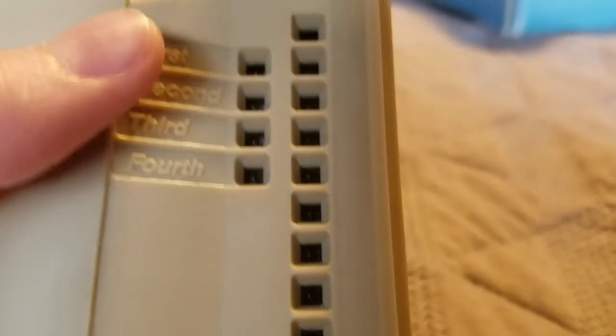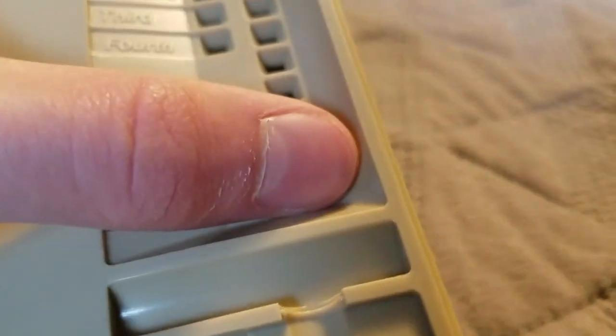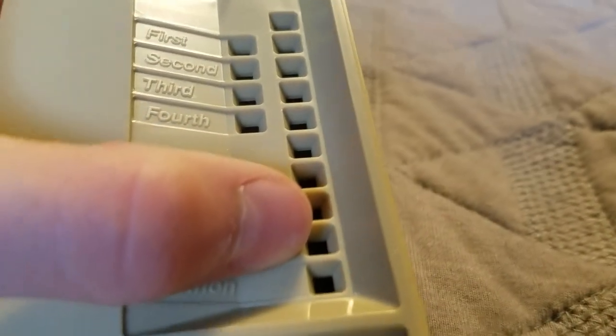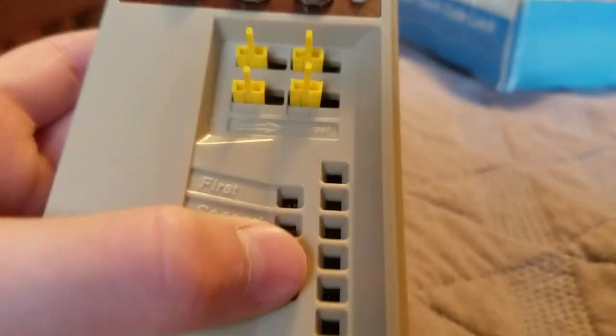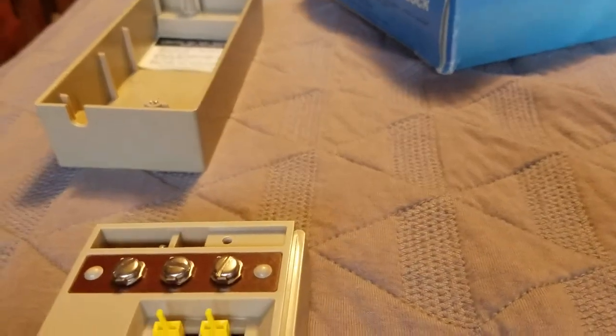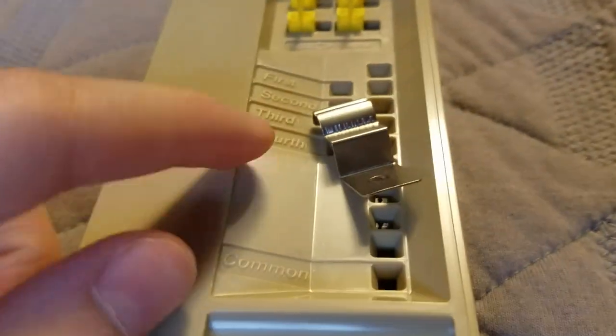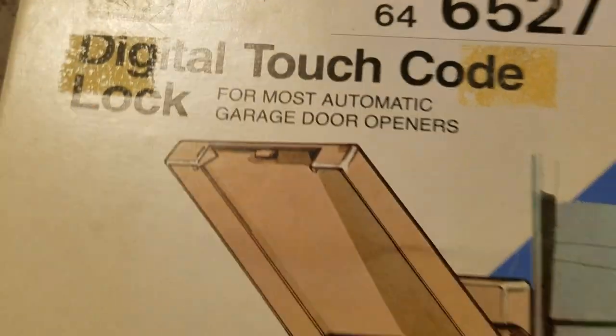I'm pretty sure you can only repeat two of them, because there are ten terminals here — including the commons, there's 11 for this. So if you use all four of these terminals, there's going to be an extra terminal here. It says 'limited 90-day warranty,' and then this piece just holds the wire in there. This would hang on the inside of the garage, pretty much right next to where the keypad is. I got this thing from eBay, new in the box. I'm going to get this back in, and then I have some other stuff to show you.